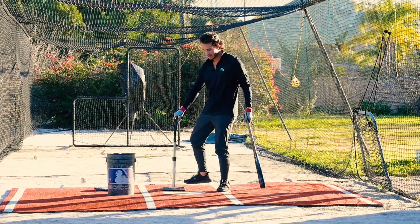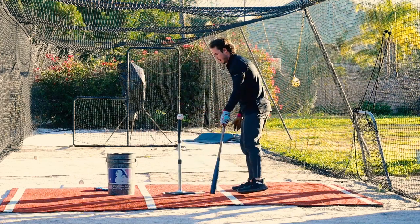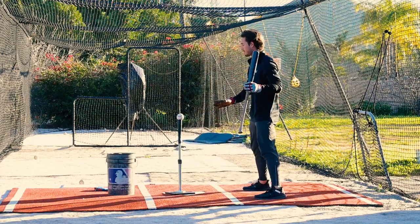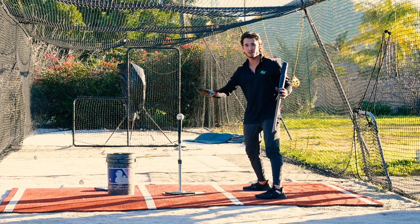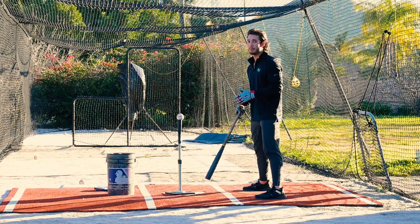Now I'm going to move the tee. We're going to move this way back in the zone. Different contact point. Now from where my feet were previously, it's going to be very hard to keep this ball up the middle. Everything's going to want to shoot away. But this is where for this drill, I'm trying to just stay up the middle.